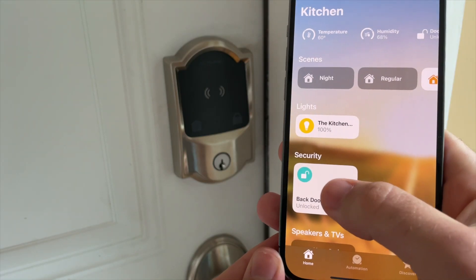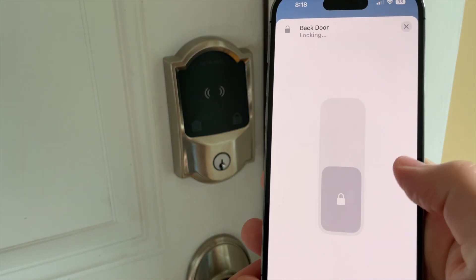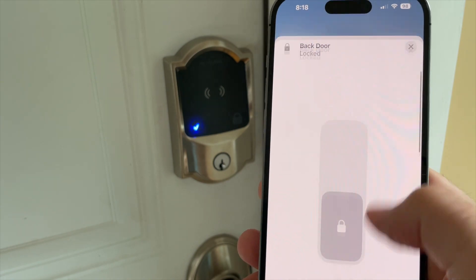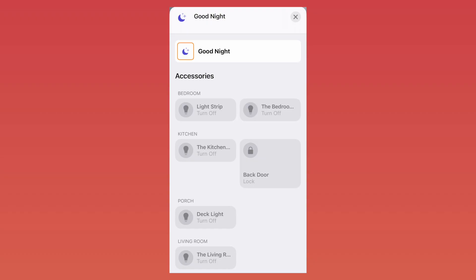Aside from Home Key, both locks come with a traditional keyhole and a traditional key, and the lock can be controlled from each respective app or inside the Apple Home app. For Apple users, the necessity for frequent interaction with the Level or Schlage app should be minimal after the setup, since their functions can be managed within the Apple Home app where you can create automations and scenes.